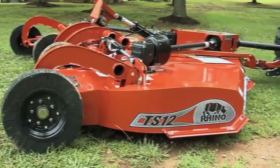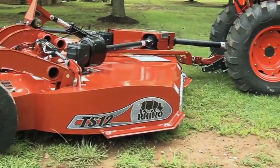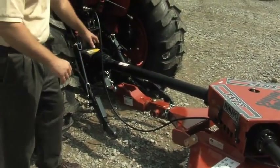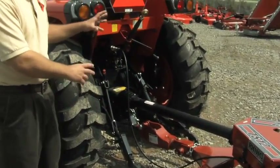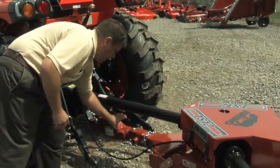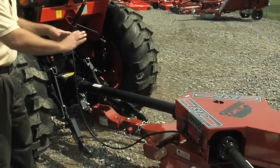The TS-12 Stealth offers a number of features that make it an excellent option for smaller areas. The entire unit weighs 2,700 pounds with less than 750 pounds at the drawbar, which is important for smaller tractors because they're limited in weight capacity. The rolling tongue pivot feature helps take stress off the drawbar and gives the unit more flexibility.